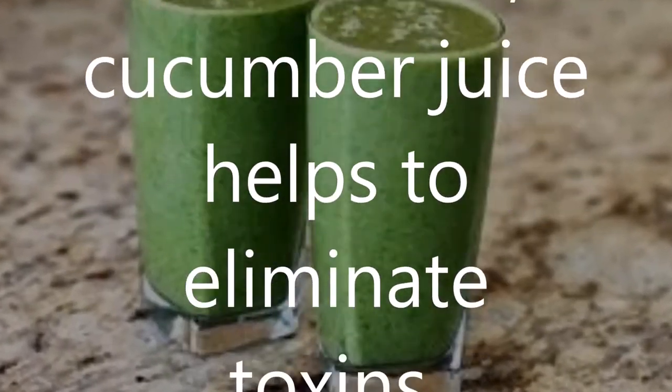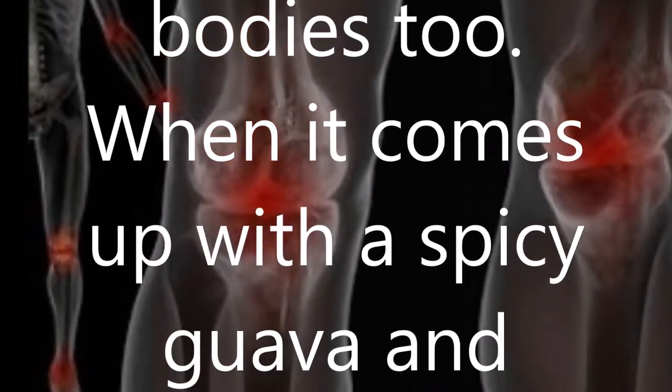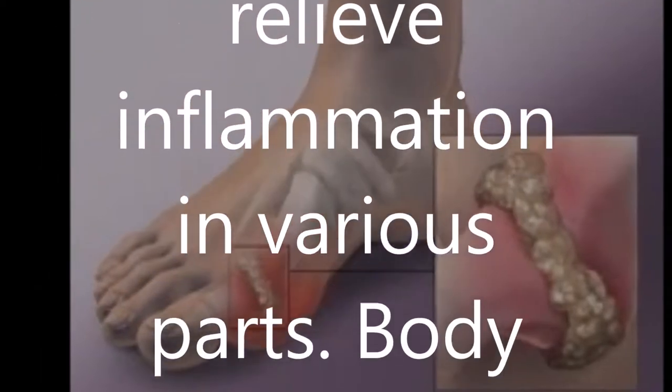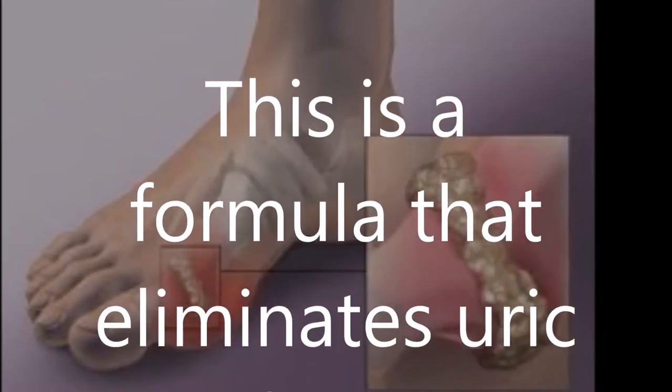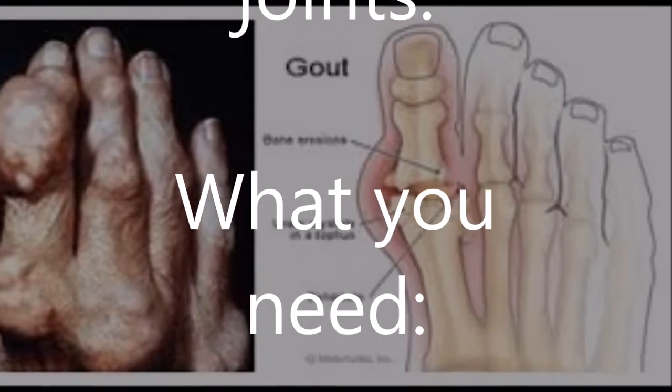In addition, cucumber juice helps to eliminate toxins inside our bodies. Combined with spicy guava and ginger, it helps relieve inflammation in various parts of the body. This is a formula that eliminates uric acid from your joints.